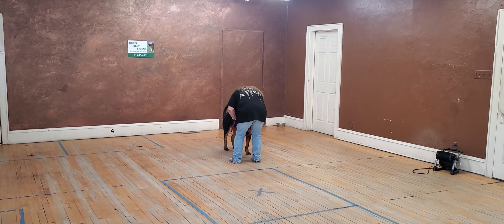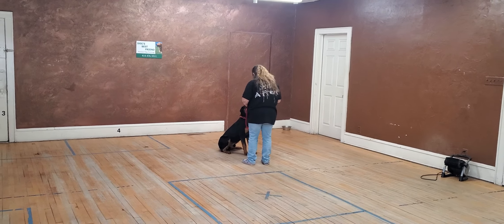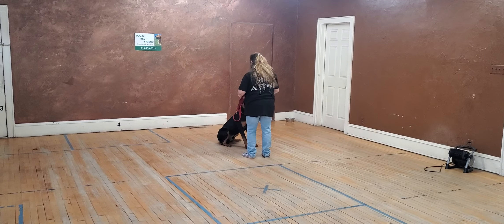Sit, sit, sit. Go right away. Do it. Sit. You never want to go to praise when he's in that position, because that could trigger him to think he's done.